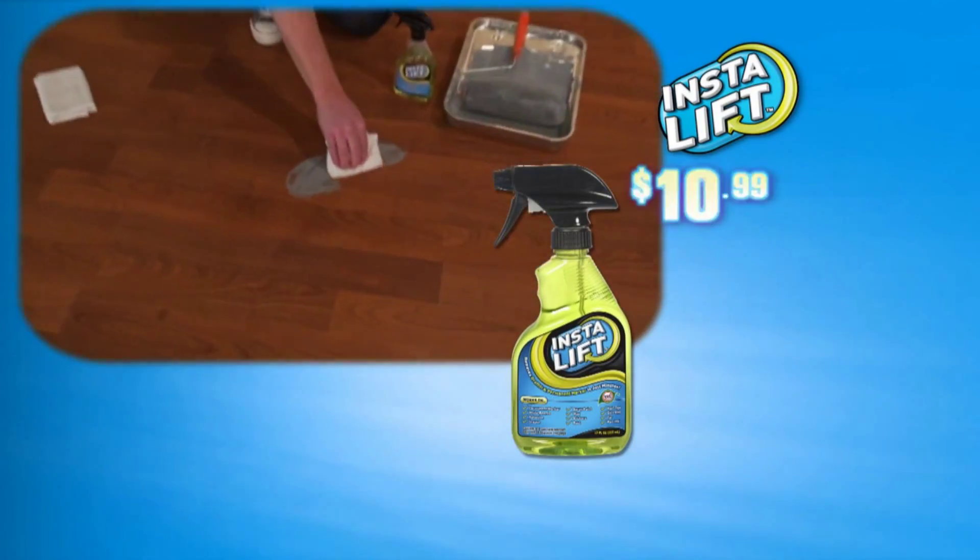It's also perfect for safely getting rid of tree sap, stickers, and tapes. Even brake oil, spray paint, grease, and urethane foam are safely lifted away with InstaLift. You can get one family-sized bottle of InstaLift for $10.99.